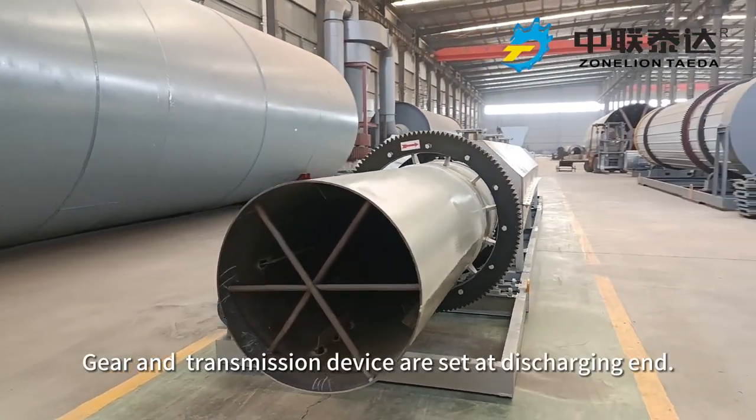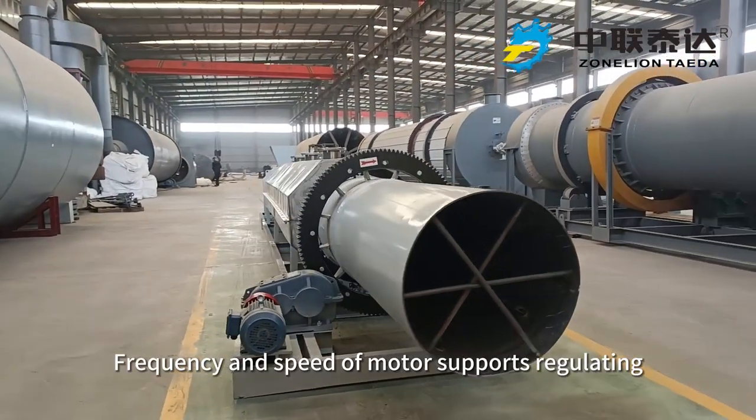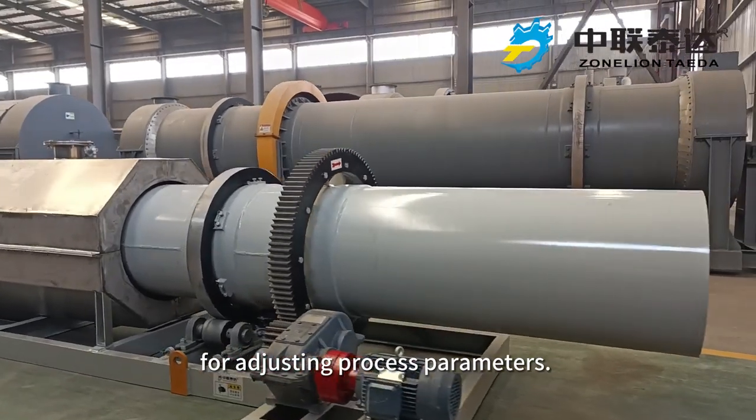The gear and transmission device are set at the discharging end. The frequency and speed of the motor support regulating, which provides convenience for adjusting process parameters.